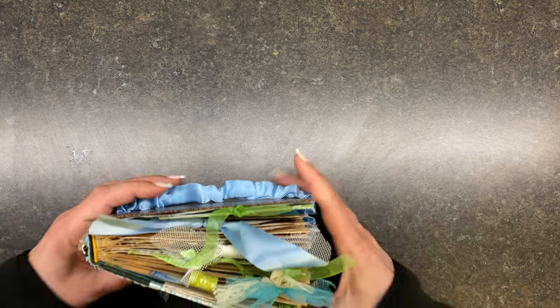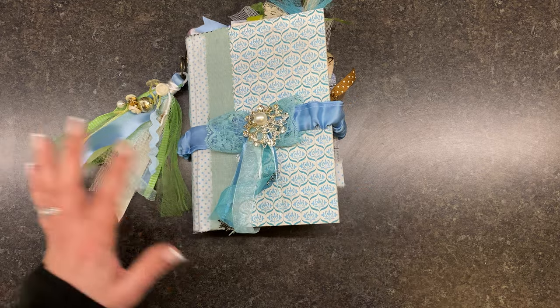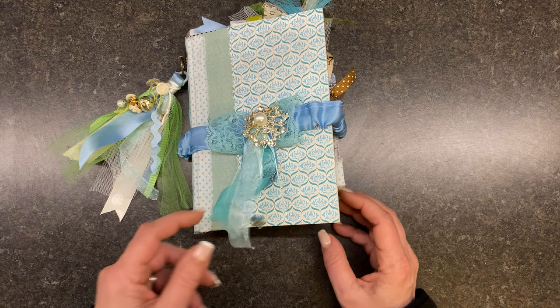Just kind of a fun little project. I am really excited about it. I love the colors, I love that it's different. It does have some Christmas things in it, but it's mostly just a winter journal.